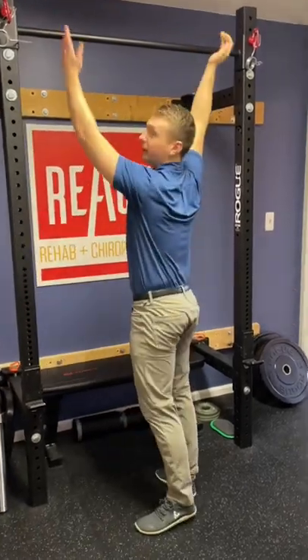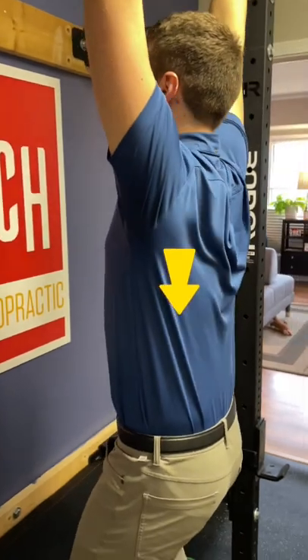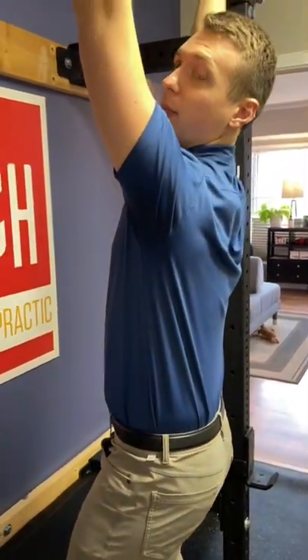So what you need here is just a pull-up bar, and the movement is simply trying to bring your shoulder blades down and kind of tuck them into your back pockets.